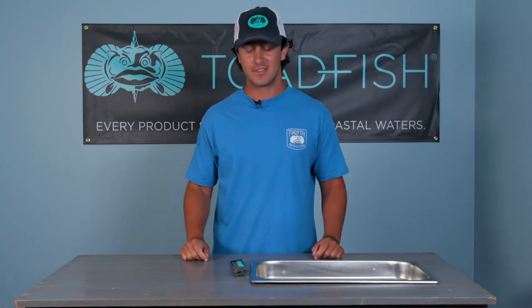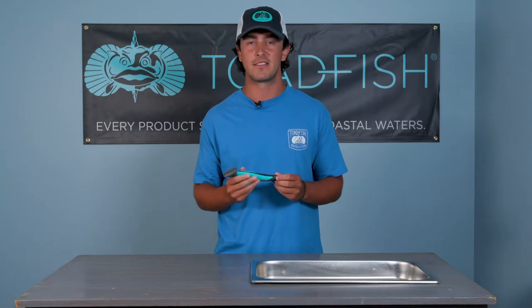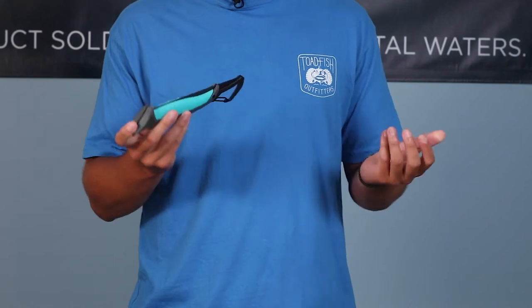Hi, I'm Nathan with Toadfish. So you recently purchased your seven inch stowaway fillet knife, or maybe bought the entire fillet system. A question we commonly get asked is how do you open and close the knife, and I'm here to show you how.